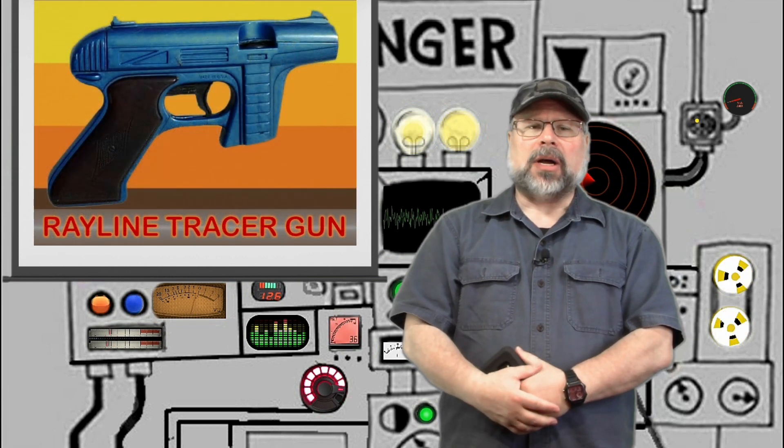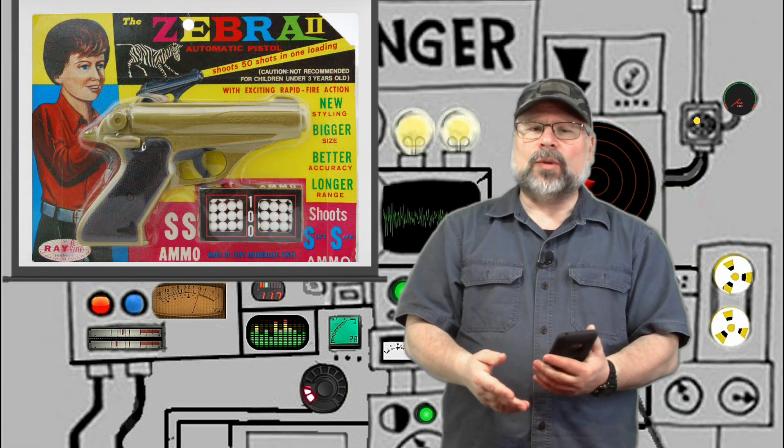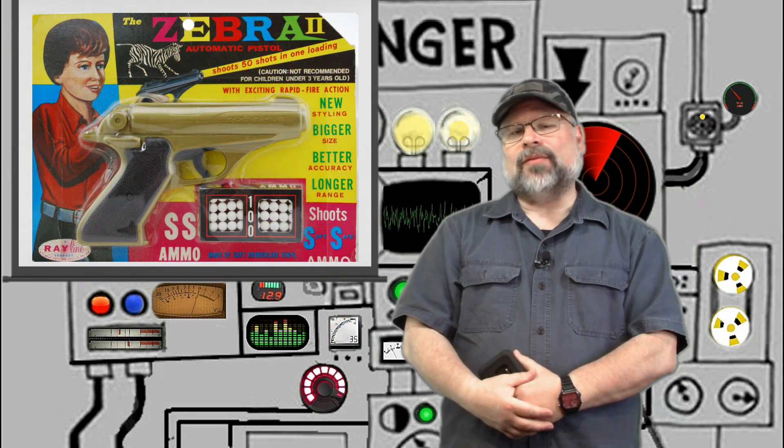I went back to shoot the Rayline Jet Disc Tracer Gun before, but they made another favorite of mine that was offered at the same time — the Zebra 2 Automatic Pistol. The Zebra 2 was an inexpensive plastic gun that sold for just a few dollars, and it could be purchased anywhere cheap plastic toys could be found, including five and dimes, drugstores, and even supermarket checkout aisles. They were packaged on blister pack cards and came with a starter supply of ammo, which consisted of a small rubber-like vinyl pellet.